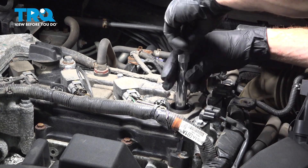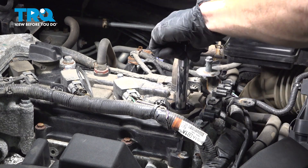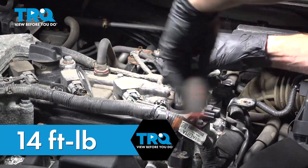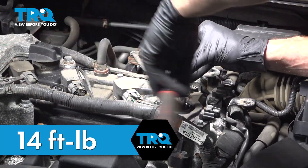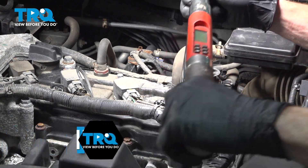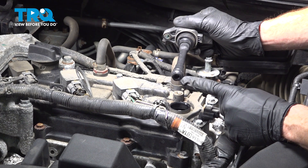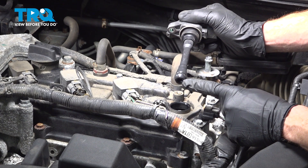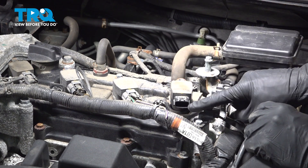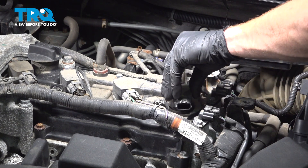Bottom it out. Once you've bottomed it out, go ahead and torque that to 14 foot pounds. Then continue on to your ignition coil. It's a good idea to use a little bit of dielectric grease right on the very tip, which will go up against the spark plug. Slide the coil into position, making sure the electrical harness is facing forward and the bolt is aligned with the mounting bolt hole on the valve cover.